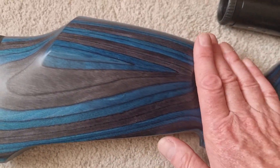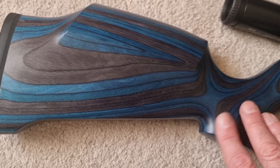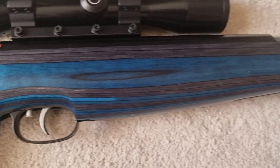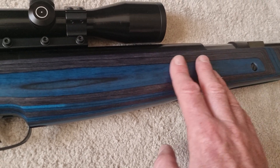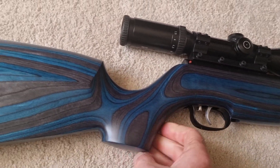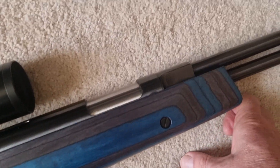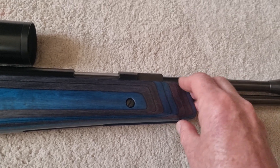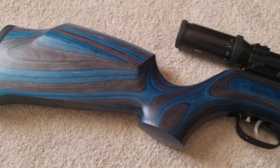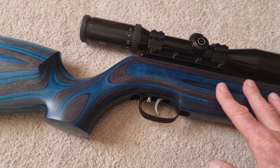It comes in this — I think it's a Minelli-made blue laminate stock — very, very nice. It's a dull matte finish, mixtures of black, grays and blue. Still got a little bag rest cut-out in the back of the stock but it's not quite as noticeable in the laminate. No checkering or stippling on it, unlike the green HW 77 that I've got — it's all smooth but nonetheless it's a nice grippy stock, ambidextrous, so left and right-handed shooters can use it.